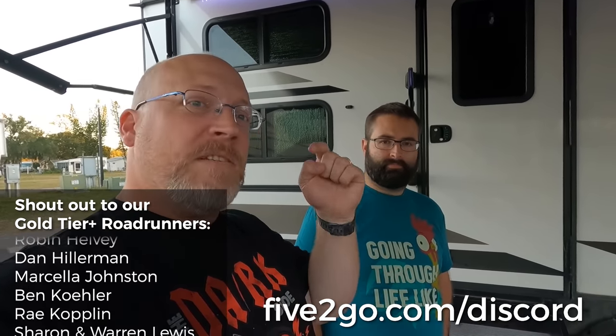So that is Ben's very modified Grand Design Imagine 2800BH. Very cool — thank you for the tour. If you have any questions, join us on Discord at 5togo.com/Discord. Ben's in there all the time and happy to talk about any of the mods. Links to all the products will be listed in the description below. Thanks for watching, and we'll see you in the next episode. Bye guys!